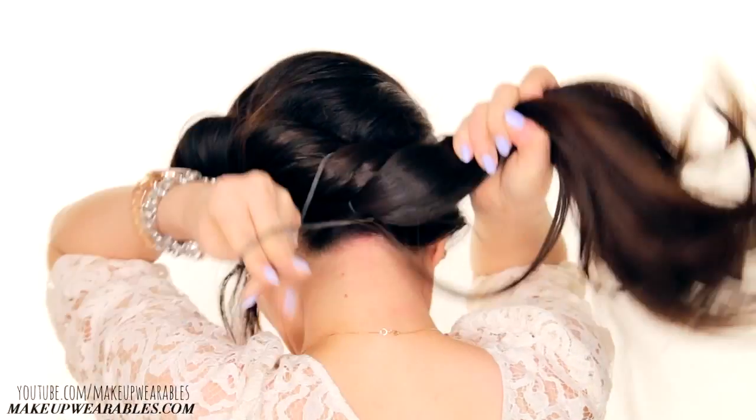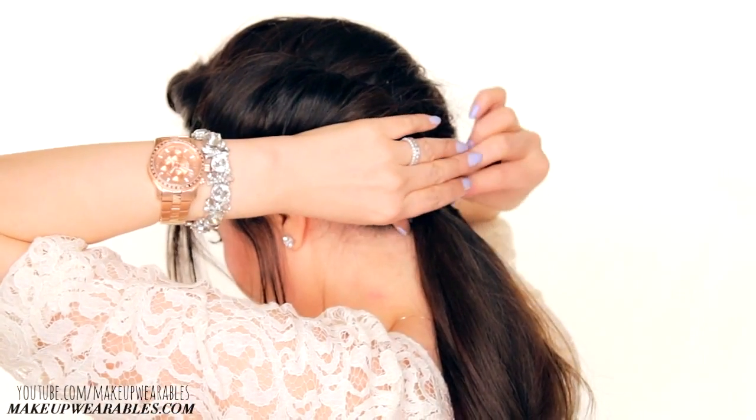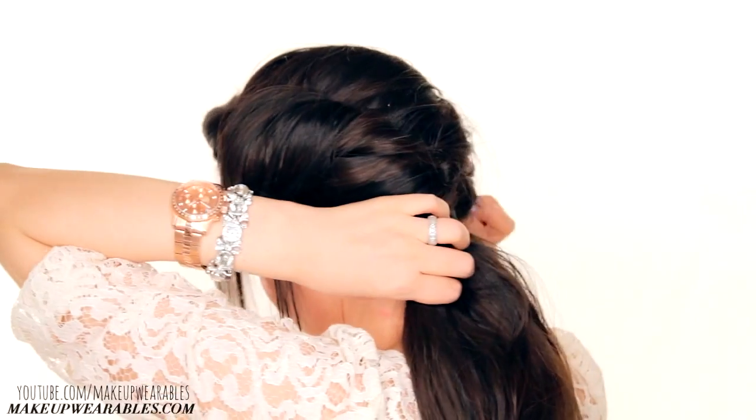My camera decided to shut down while my back was turned, so this part was clipped out. But after making that ponytail, pin your twist so it's secure on your side. I used about four hair pins and pinned them so that the bobby pins I used at the start would be covered by the twist.